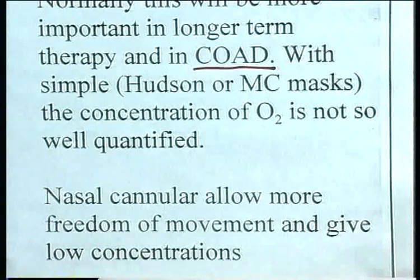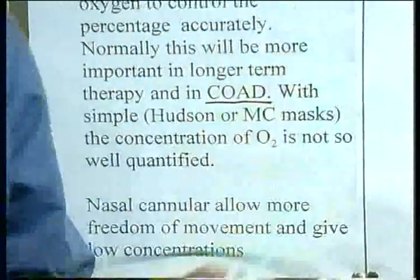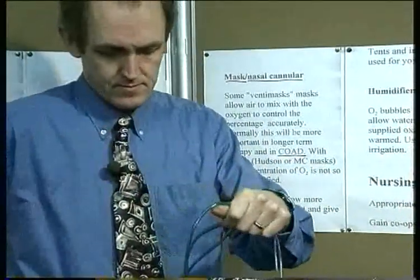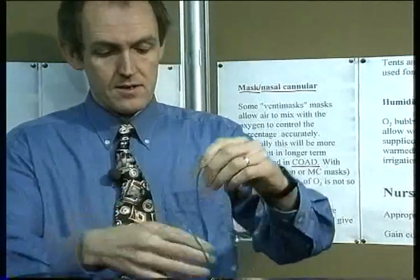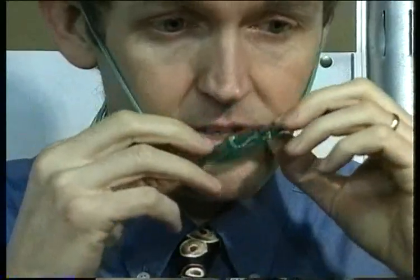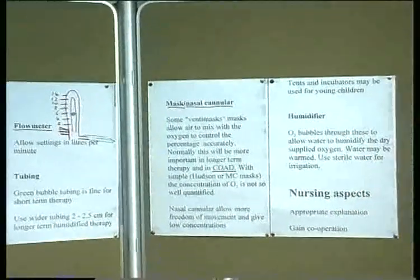Nasal cannulas allow more freedom of movement but give lower concentrations. There's a single tube supply from the source that comes into a junction and the cannulas fit around the patient's head, with the prongs going into the nose. As the patient breathes, oxygen is delivered directly into the nose. It leaves the mouth free and patients can walk around to an extent.